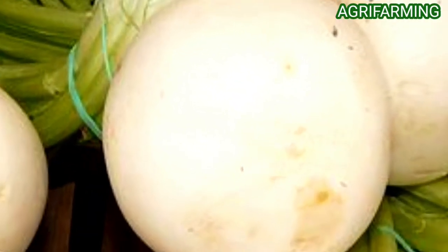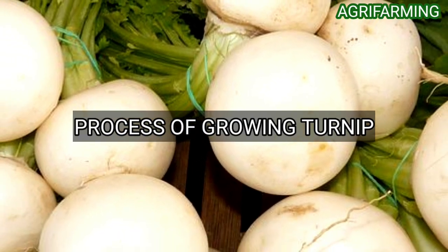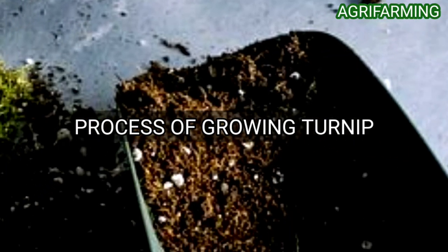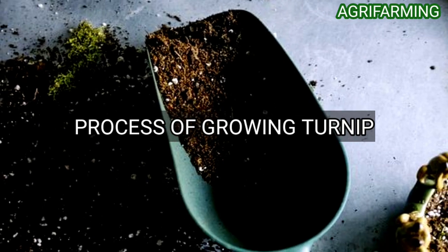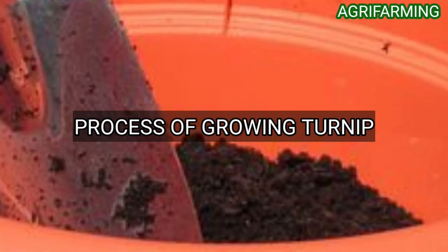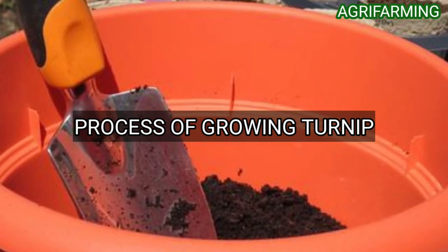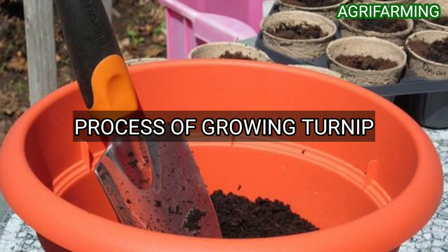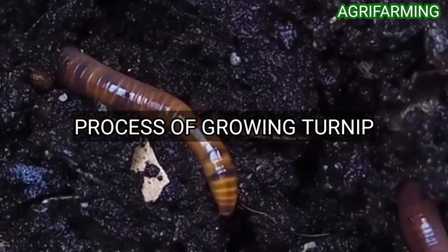Now let's get into the process of growing turnips in a container. The first step is to fill a container with lightweight commercial potting soil containing ingredients such as compost, vermiculite, and peat moss. Use a container with a soil capacity of at least two gallons and a depth of at least 12 inches. Be sure the container has a drainage hole in the bottom.